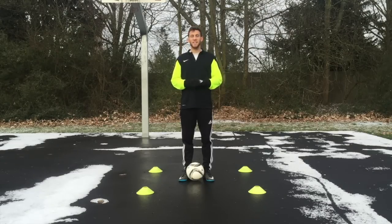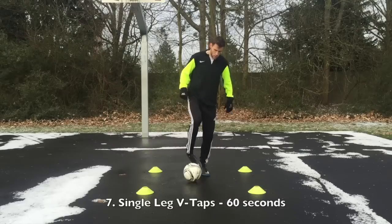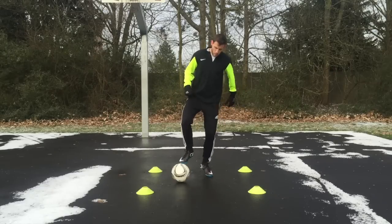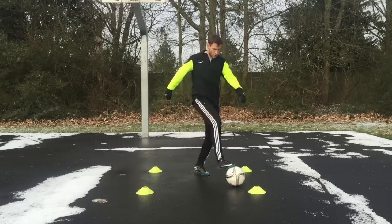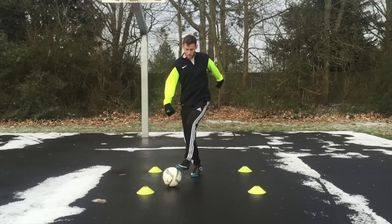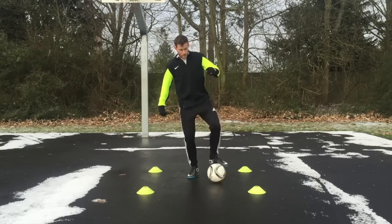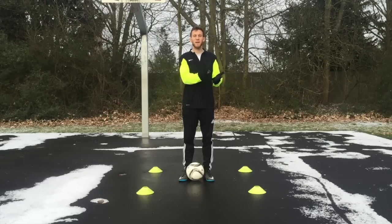The next exercise is single leg V taps. This is kind of like the same thing where you're going to push it out with the outside of your foot, but this time instead of going straight out in front of you, you're going to push the ball out diagonally and then roll it back using the sole. Then tap the ball out the other diagonal direction with the instep of your foot and roll it back with the sole. You're basically going to make that V motion over and over again.